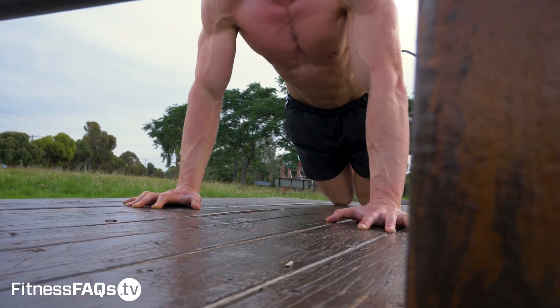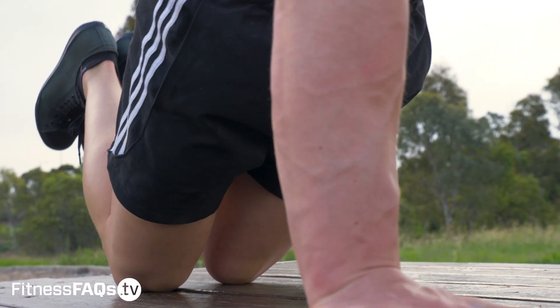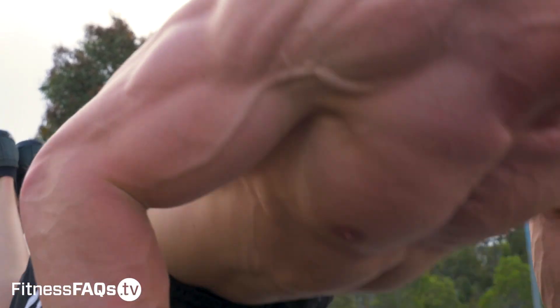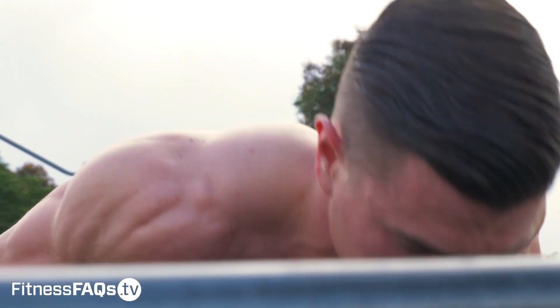We have to practice perfect form every single rep. This way when we practice full push-ups we won't even need to think about it. By using perfect technique all the time you're going to teach the body to be strong in the motion that we want. Having proper form is no accident — it takes focus, consistency and repetition to establish.